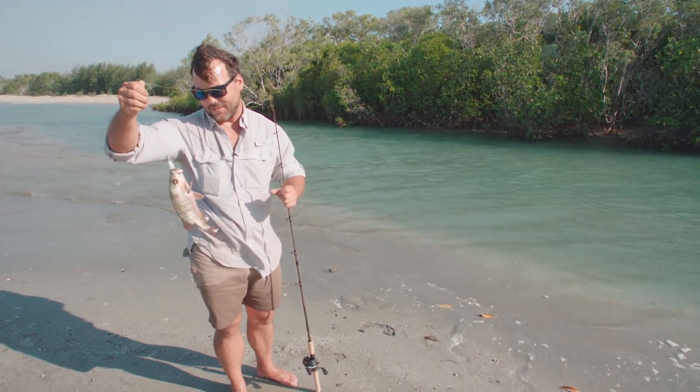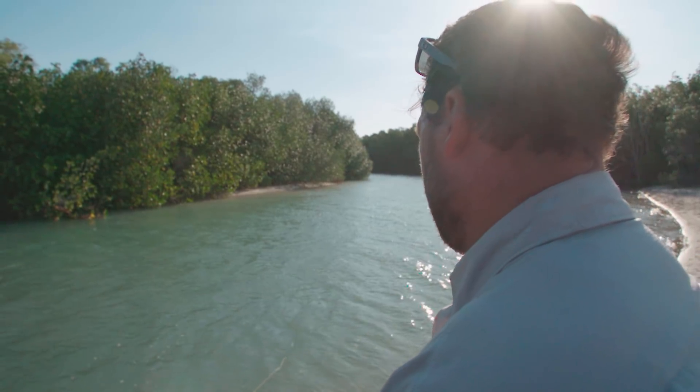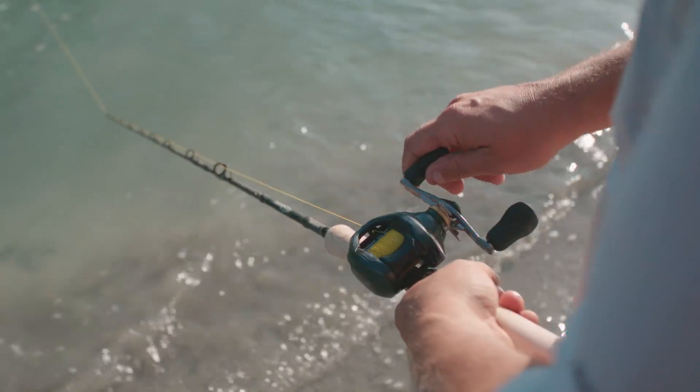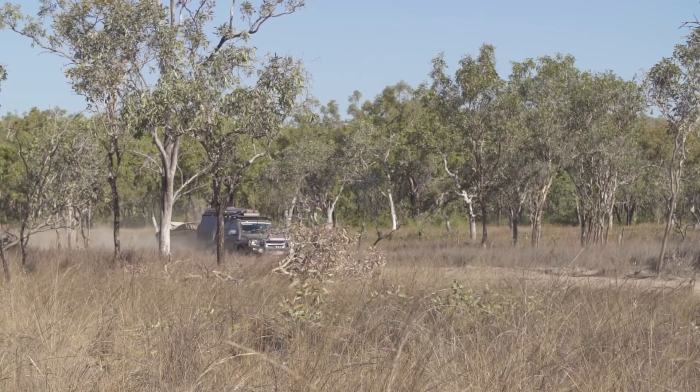I'm pretty stoked. He's not a beast, but a beautiful little fish. Mangrove jacks happen to be one of the best table fish in the top end, but this little guy wasn't going to feed the two of us, and at this point we were still relying on the pots for our dinner tonight.